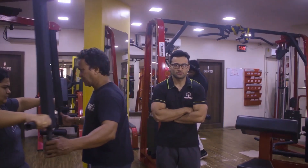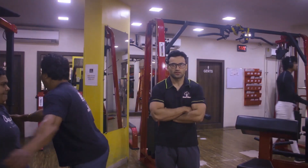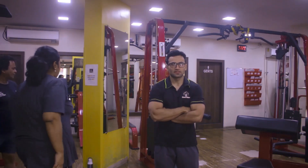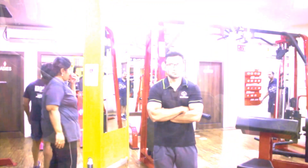Hello, welcome to Icon Fitness. This is Dawal Arya, personal trainer from Icon Fitness, and this is a short tour of our gym in association with our online partner fitandtree.com.